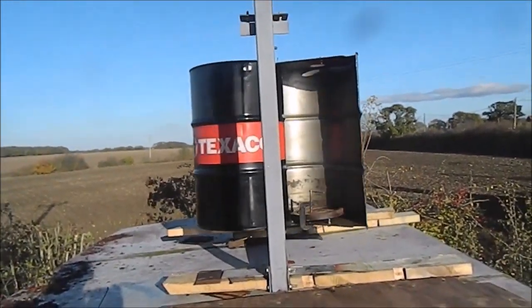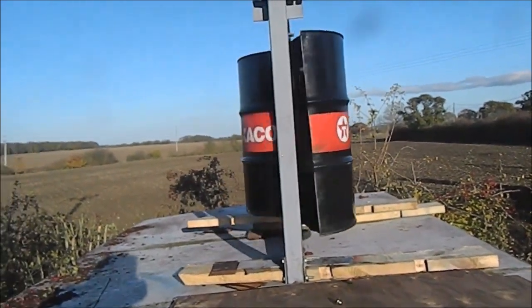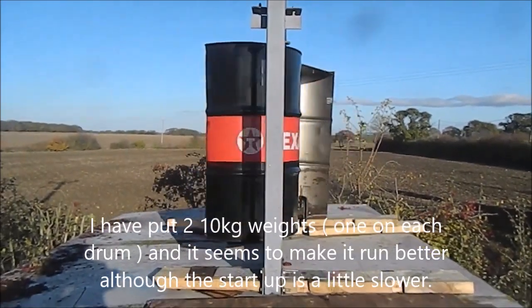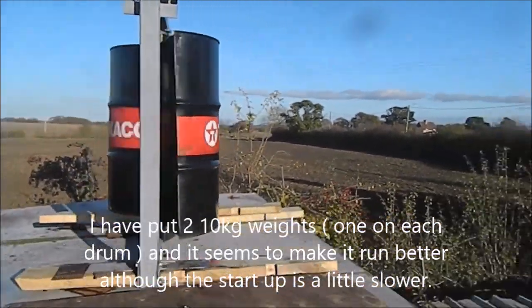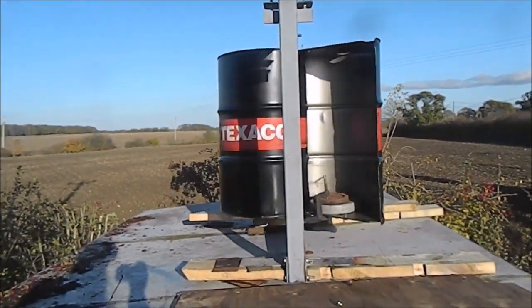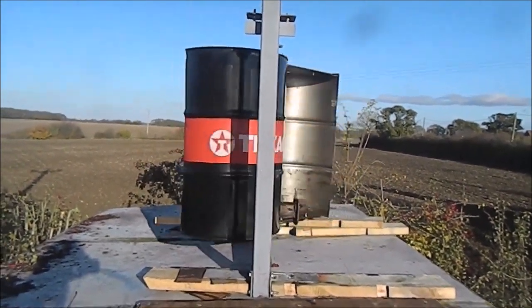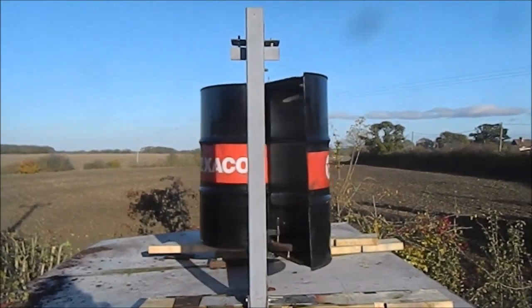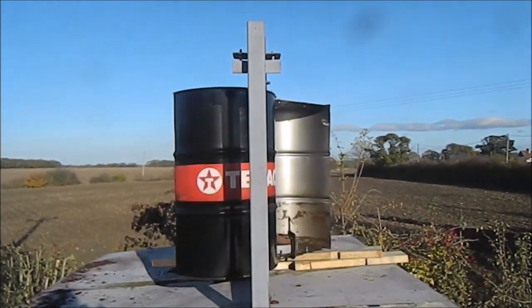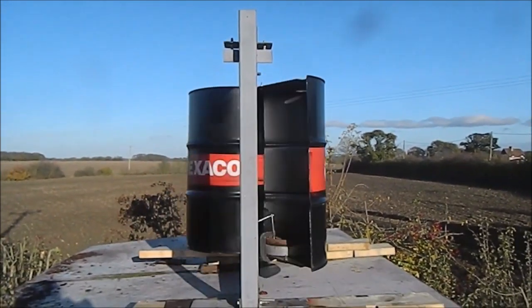This is a video to show it starting up with the weights still attached. It's not very windy today, about 6, 7, 8. So I'm going to take the weights off now and see if we get any different speed.